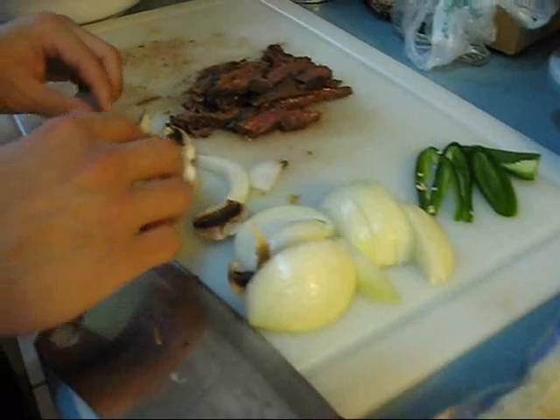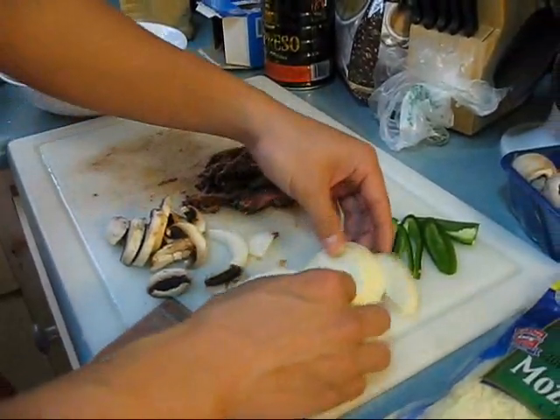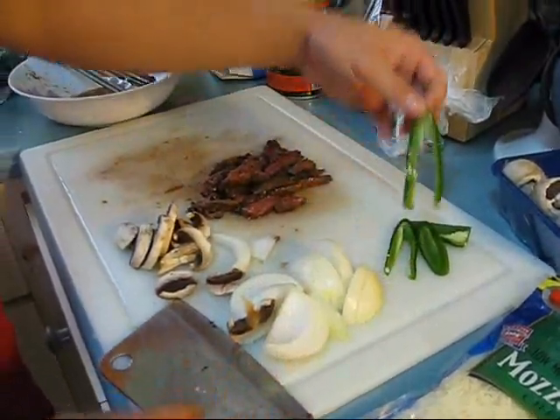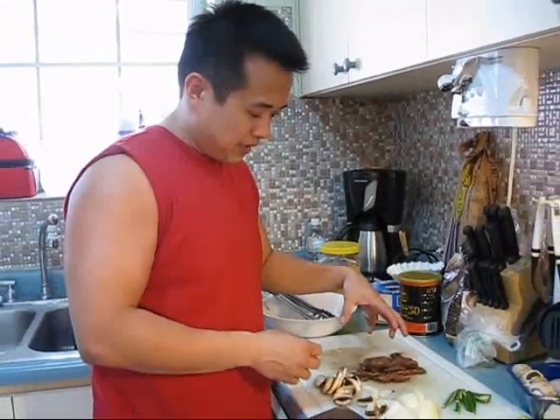We got mushrooms — this is new because Cindy wanted mushrooms, so we're doing mushrooms. We got some onions, some thick slices of onion. We got some jalapeño without the seed, and churrasco, which I grilled already, as you've probably seen. Not completely cooked — medium, kind of medium well.